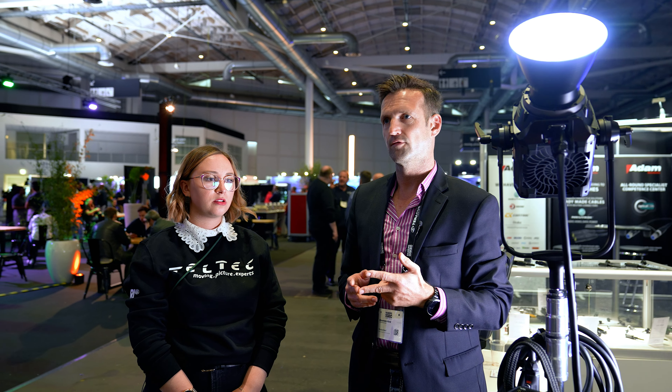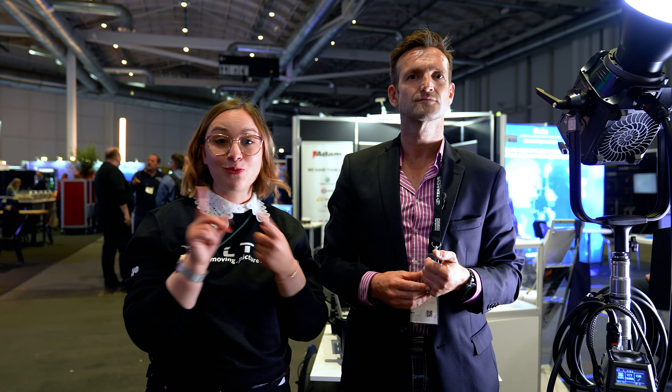Okay, also eigentlich alles völlig überschaubar. Dann danke ich dir auf jeden Fall, Alex, dass ich dich hier mal ein bisschen befragen konnte zu den Produkten. Und dann gehen wir schon weiter zum nächsten Stand.